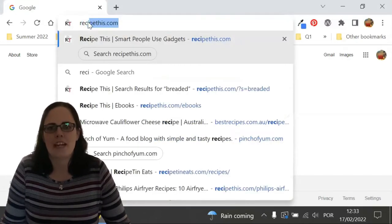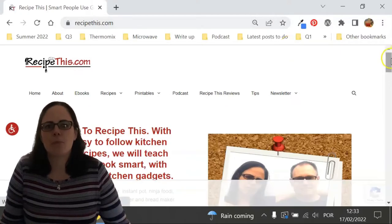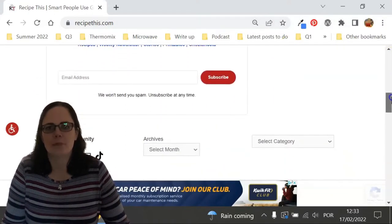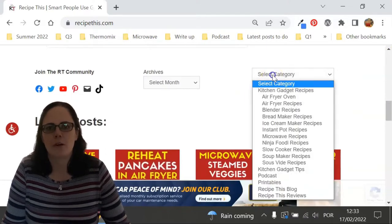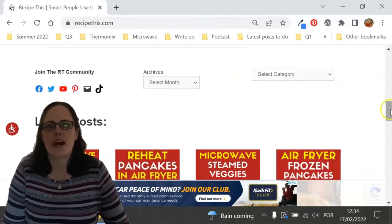Before we dive into this recipe, I just wanted to suggest that you head over to RecipeThis.com. We've got more than 1,200 Kitchen Gadget recipes, including recipes for the Air Fryer, Instant Pot, Slow Cooker, Soup Maker, Bread Maker, Microwave, Ninja Foodie and many others.